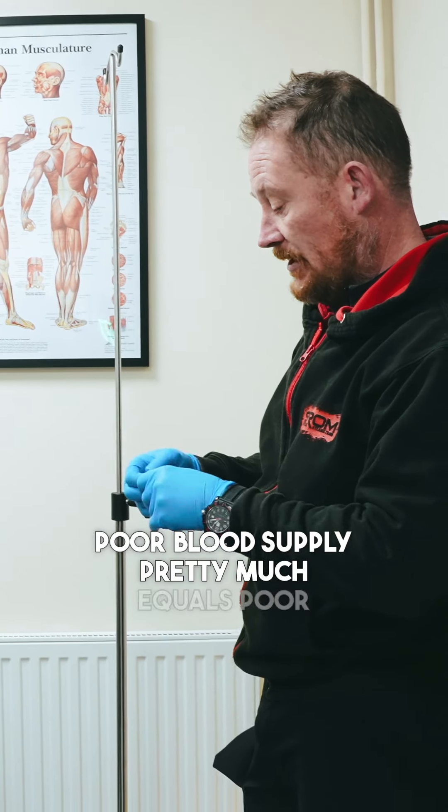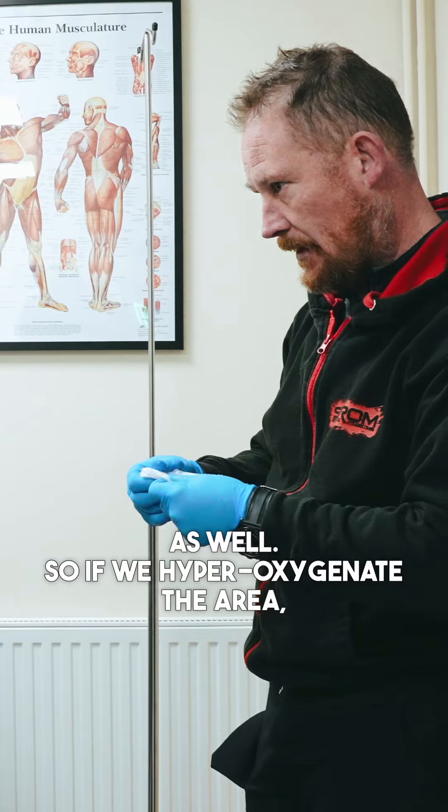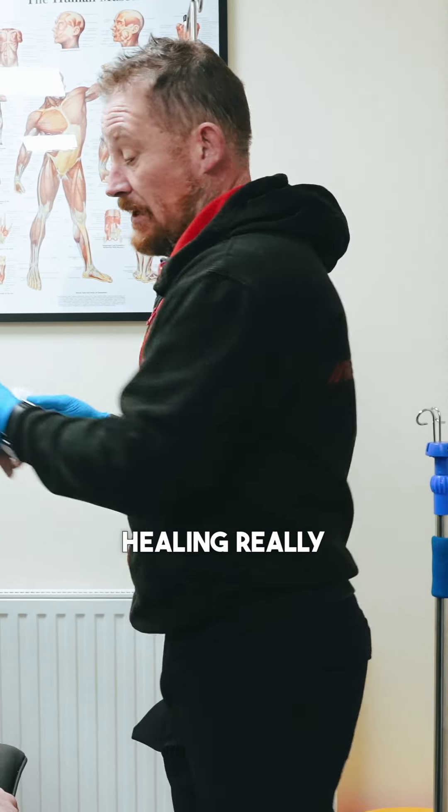Poor blood supply pretty much equals poor oxygenation as well, so if we hyperoxygenate the area, it helps with pain, swelling, inflammation, and promotes healing really quickly.